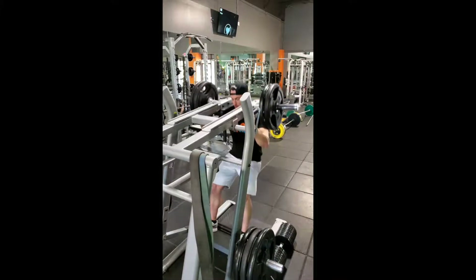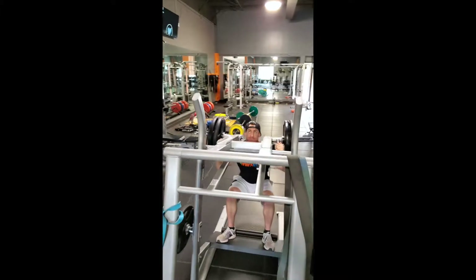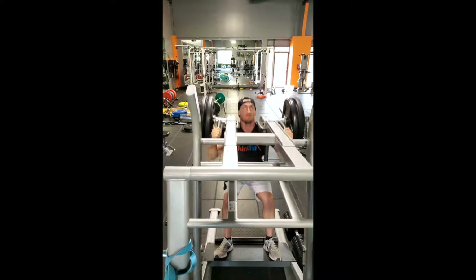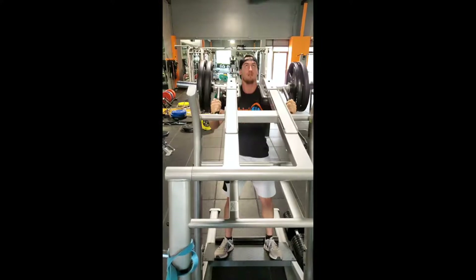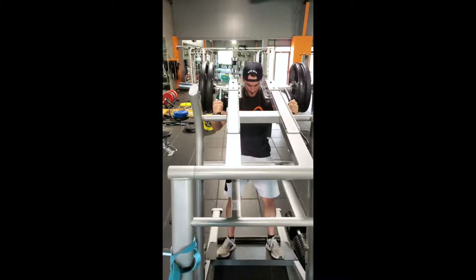Hack squat. This one kind of depends on you. You can take whatever stance you feel comfortable with. I feel comfortable in a wide stance because I've got longer legs. Big thing is you're driving through the heels, keeping the heel down. You're bringing your hips up through the motion so that way you're hitting your glutes and your hips. But you really want to be targeting mainly the outer quad and then a little bit on the hamstring.